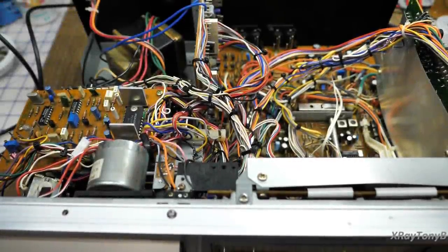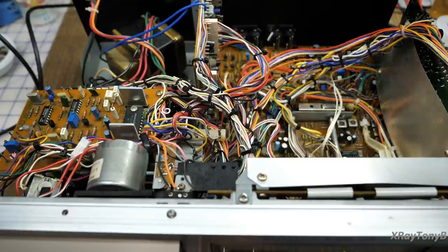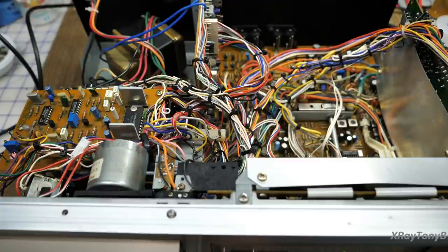Hi everybody, welcome back. We are on the CT-F1250 once again and we're getting ready to do the alignments now. I'll give you a little rundown of what I've done since the last part: I replaced the capacitors in the audio path — probably six or eight of them — from the tape head out to the output of the preamp. I also replaced four potentiometers — two for the main output level and two for the playback equalization adjustments — with 10k 10-turn pots, which will make adjustments much easier.